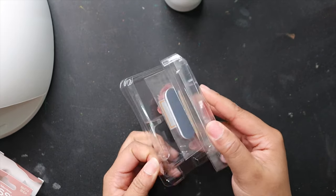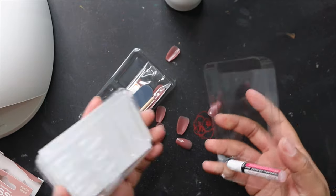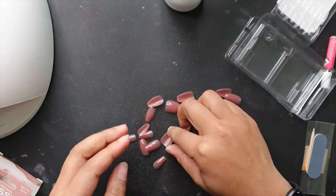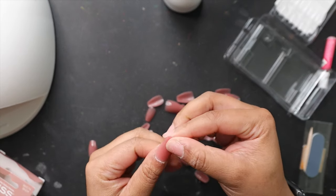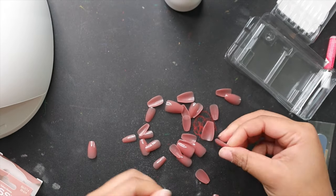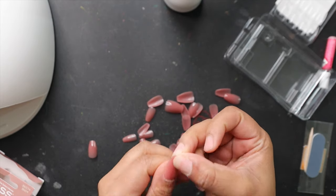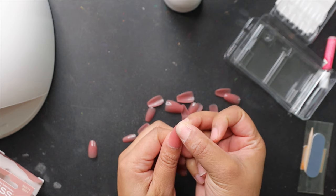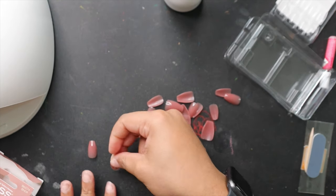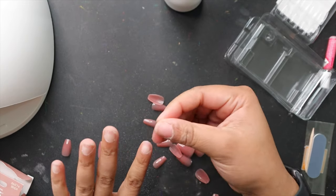I'm using these press-on nails — you can use any press-on nails you want. I got these from the drugstore, I think Ulta. There is a more complicated way to do this that I did on my live, where you actually polish the nails yourself and use clear nails. I didn't have time for that this day, but you can use regular press-on nails and get them to last three-plus weeks using this method. It works, y'all. I'm still learning and they'll just get better with time.